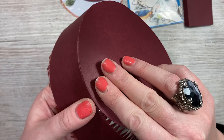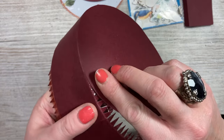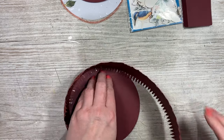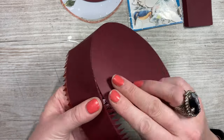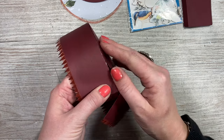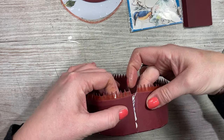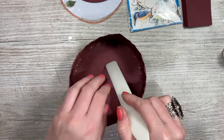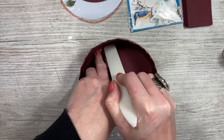There are a few ways to do it — find what works for you. Just going in each time, make sure it's really secure. As you come around you'll see it will perfectly meet. Just add a little bit more glue and spread that out. Once done, go around and make sure that it's all secure.